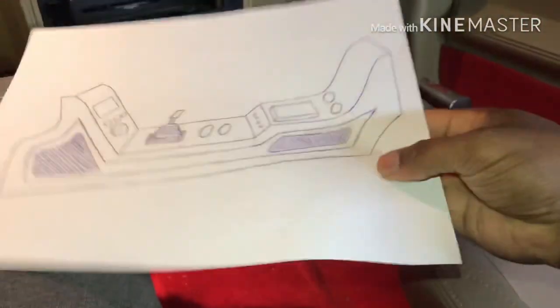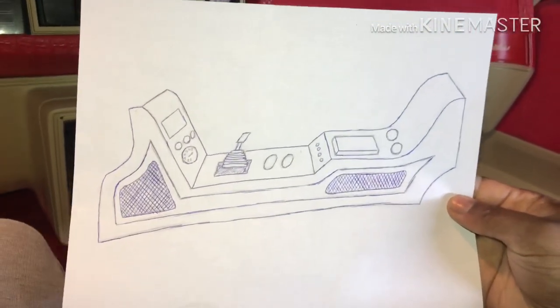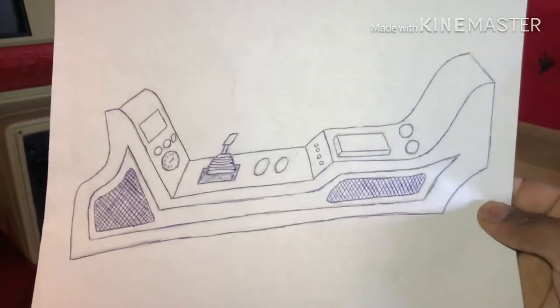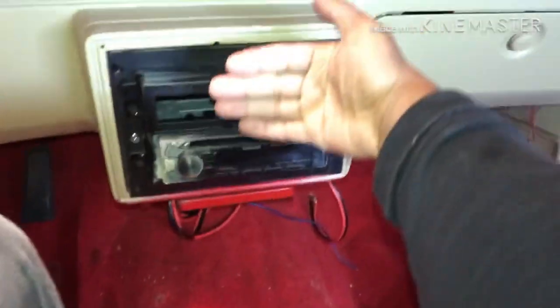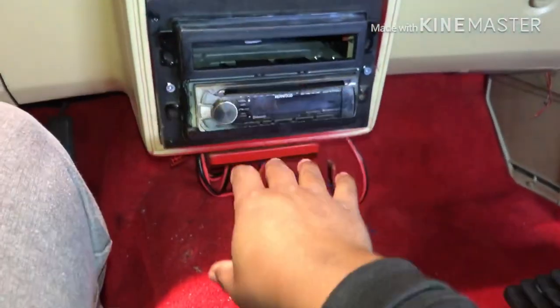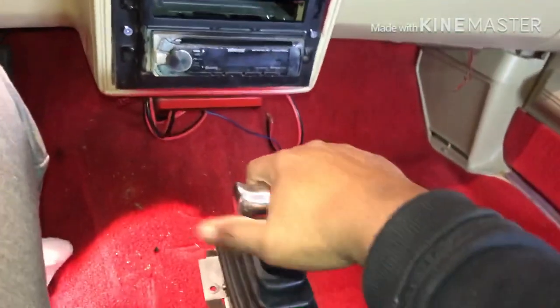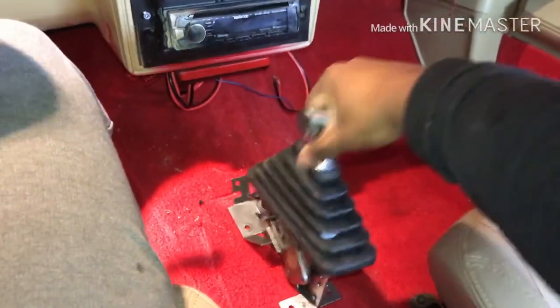Now this is the design that I came up with — I drew this up last night. So I want one piece coming off the front so I can go with my double din, my gauges, and tack everything right there. The shifter somewhere in there, wherever I feel like is most comfortable. I still want my two cup holders right here.